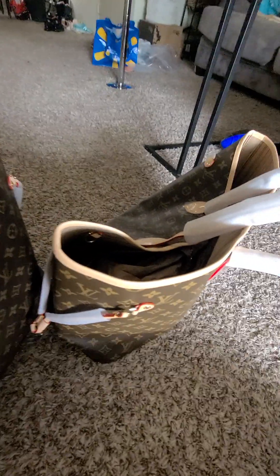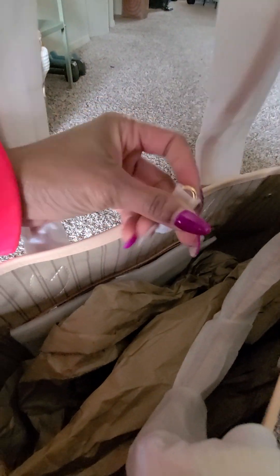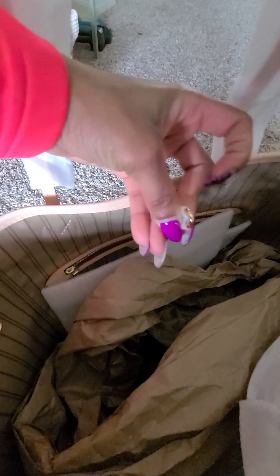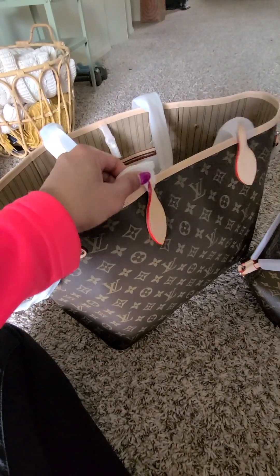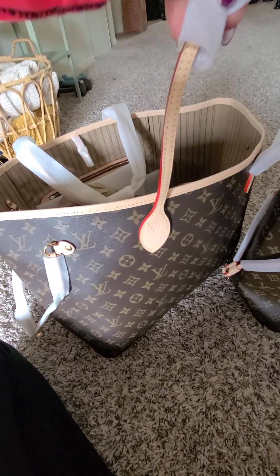The hardware on the DHgate one is a lot lighter in terms of weight. The one from John still has the plastic on — I don't want to take it off, I want to let her do it herself. It's thicker and heavier than the one from DHgate. So overall: longer straps and thicker leather on John's.